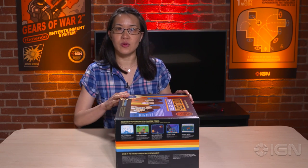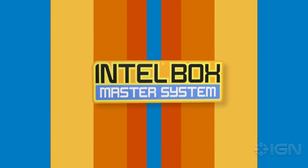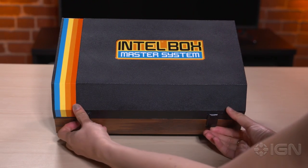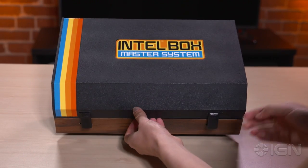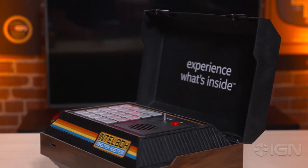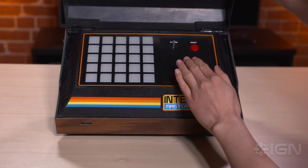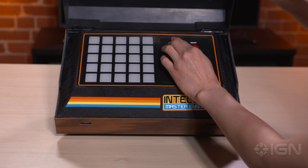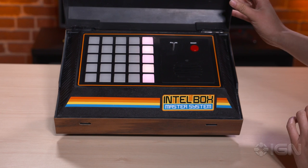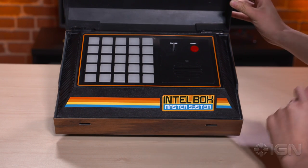We're going to go ahead and open this up and see what they've got inside. As you can see, Intel has kept really strongly with that 70s theme. The box looks just like an old clock radio — completely vintage. It's a console style for this little bit of promotion. If you turn it on, there's that little Intel chime — that's their trademark sound.